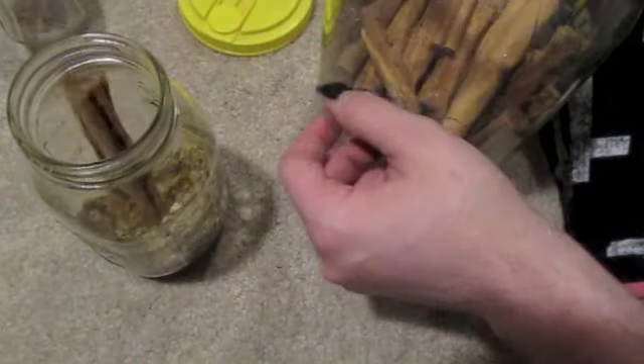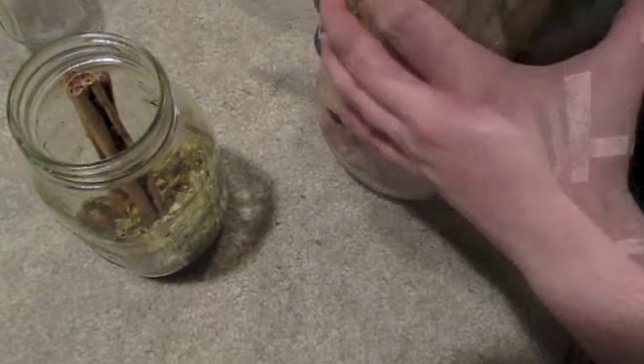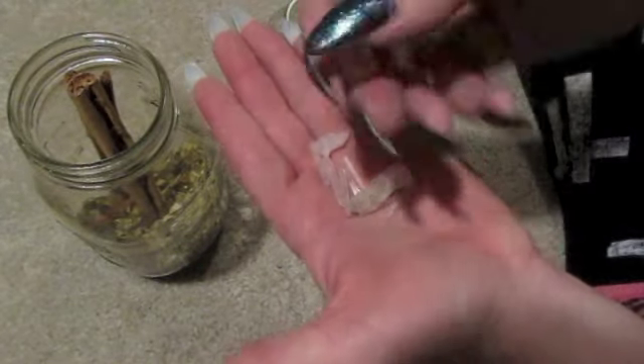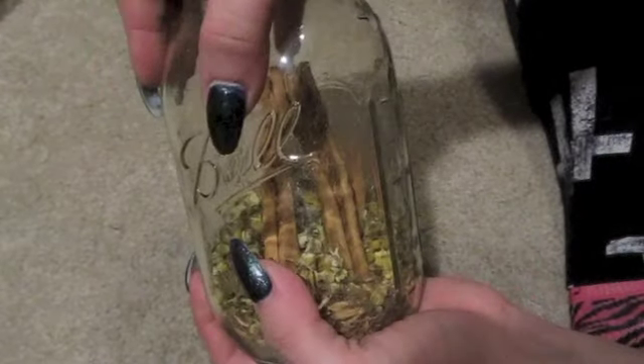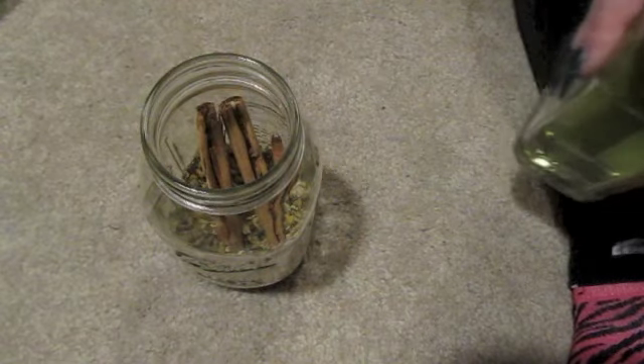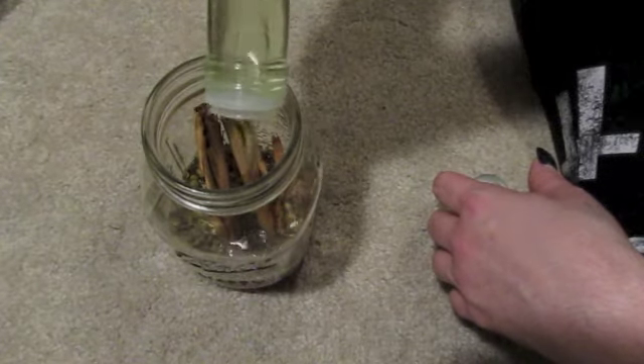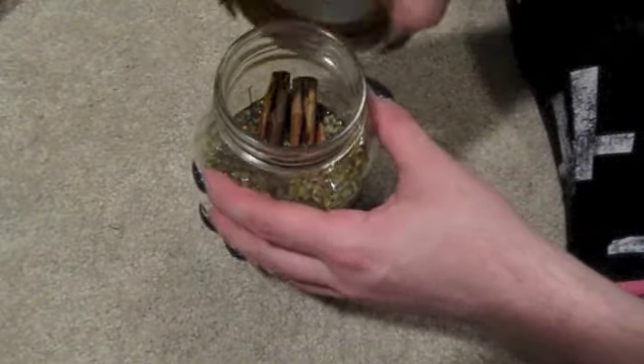We'll put those two cinnamon sticks in and one quartz crystal — I'm going to use this one, about this big. Once you've got all that in there, you can add your intention. Last, I'm going to add the grapeseed oil. I only recommend filling half the jar with oil so that it'll be more potent.